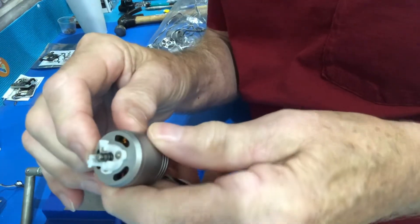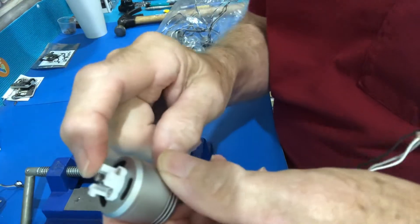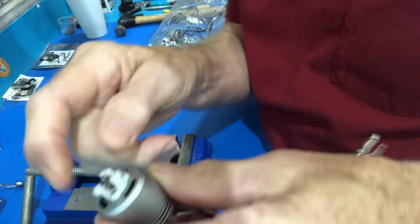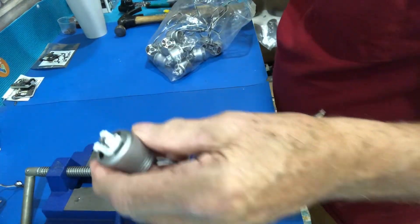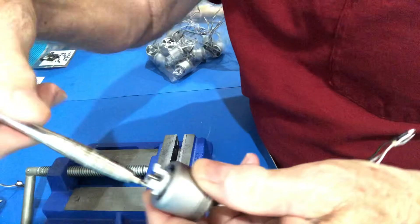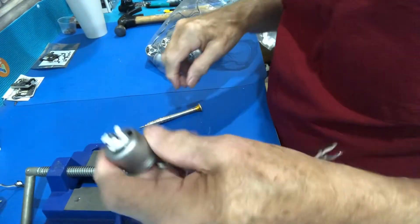First thing you have to do is take the prop lock off. It takes a T6 wrench — these three screws — remove those. I have one here that I've already removed.